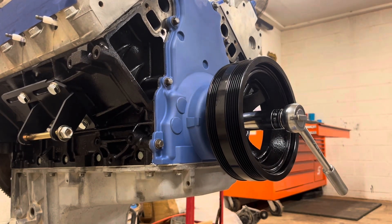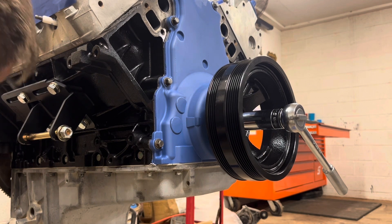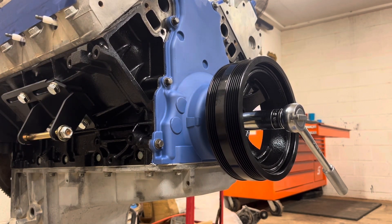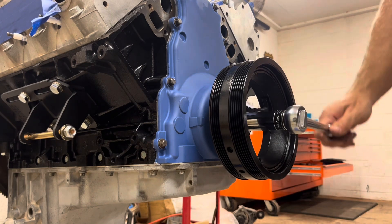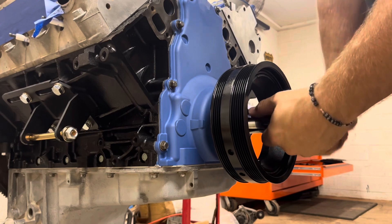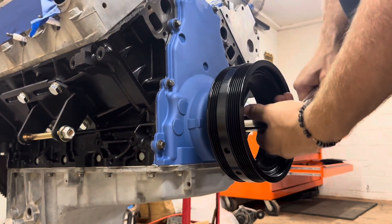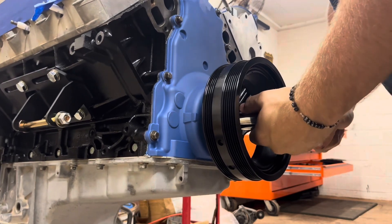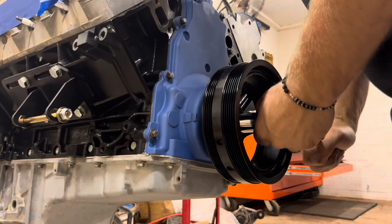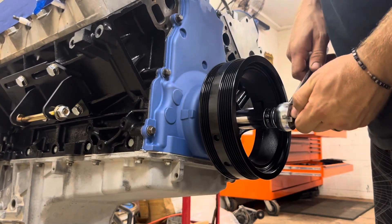We actually broke — well, we didn't break it, but the flywheel locking tool came loose. Now that I've got the flywheel locking tool back in place, we can slowly start to press this harmonic balancer on.